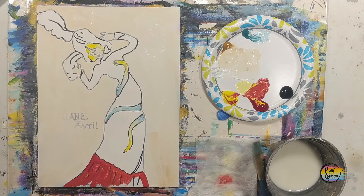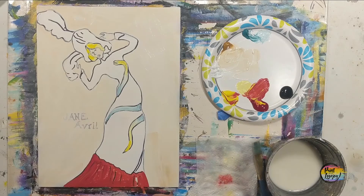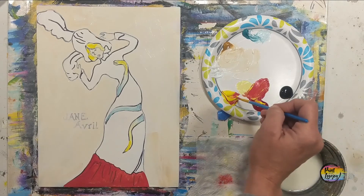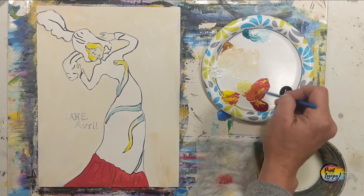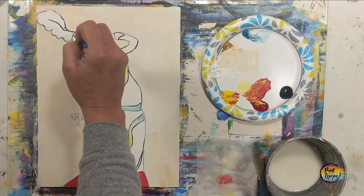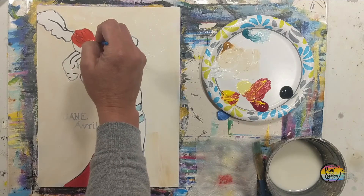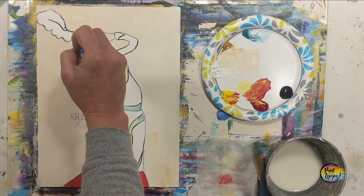We are using student grade paint, and if you are too, it does happen to be on the transparent side. I recommend that you apply it a little bit thicker or apply two or three coats. As I stress in all my videos, adjust the video and the process to what you need for where you're at creatively and the supplies that you have — that's really a big part of art.